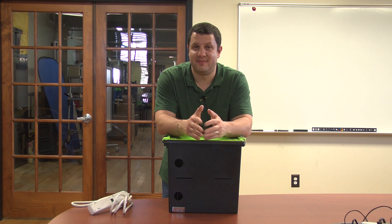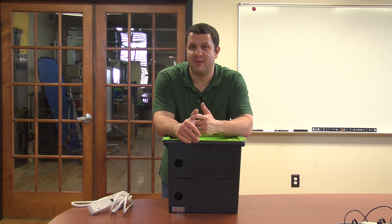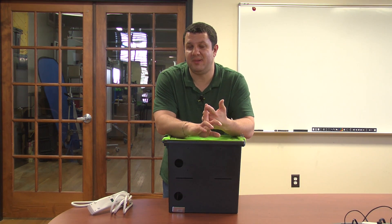Hey everyone, Anthony here. I'm going to talk to you about a charging solution from Copernicus Education called the TechTub. There are three different versions of the TechTub, and further versions of each one of those — ones for iPads, Chromebooks, and other tablets.